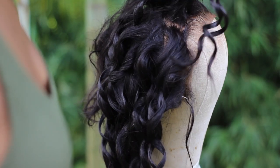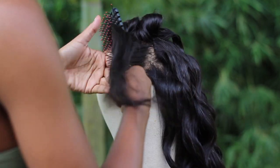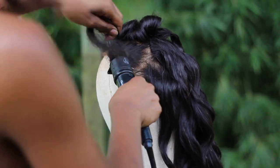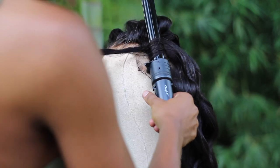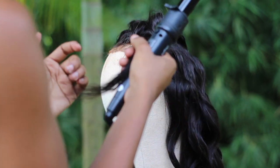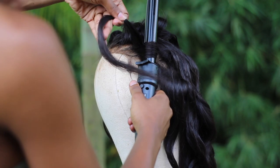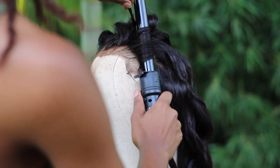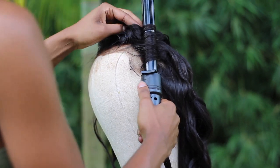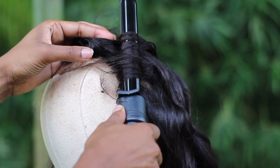I have to show you on the white part of the mannequin so you guys can see the curls. Apparently people prefer watching hair tutorials on a mannequin instead of on the person's head — I didn't know that, so this is why I'm doing this tutorial on the mannequin. All I'm doing is wrapping it — it's so easy. I've tried the ones where you clip, flip, turn, and twirl the hair and I just couldn't catch it.